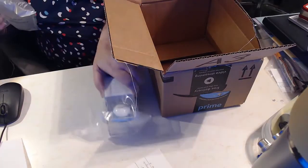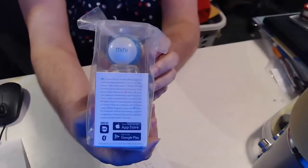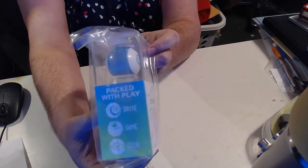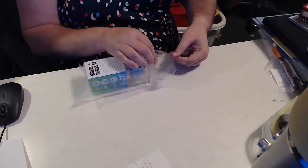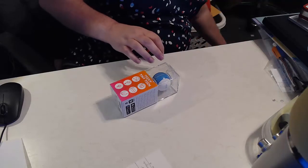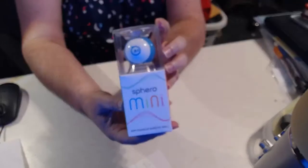Here we are. Get out of the way — our Sphero Mini. We have another piece of plastic that we don't need, put that over there. So we have a clearer look at the Sphero Mini.